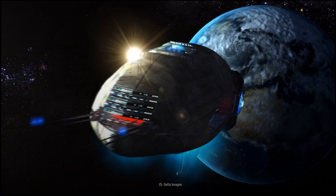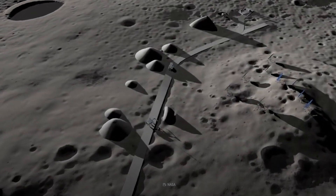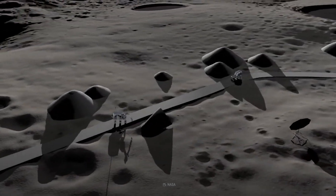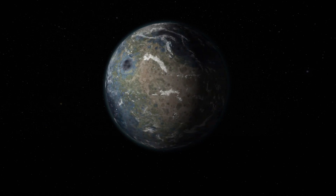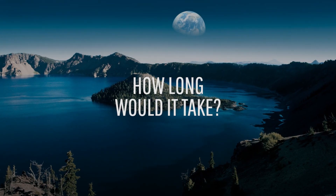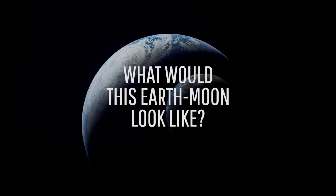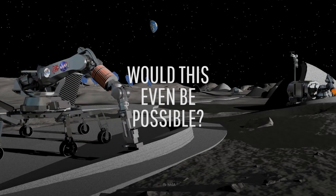What if we humans could live somewhere outside of Earth? Say, the Moon. Obviously, we can't just pack our stuff and move there today. But what if we terraformed it? Reshaped it into Earth's image? How long would it take us to turn our natural satellite into a habitable place? What would this Earth-Moon look like? Would this even be possible?